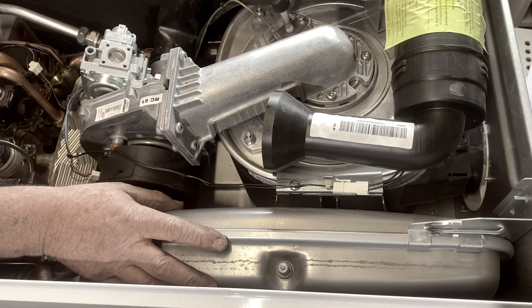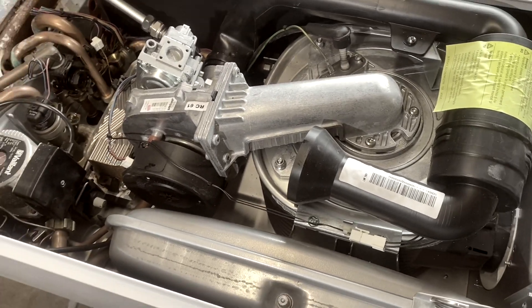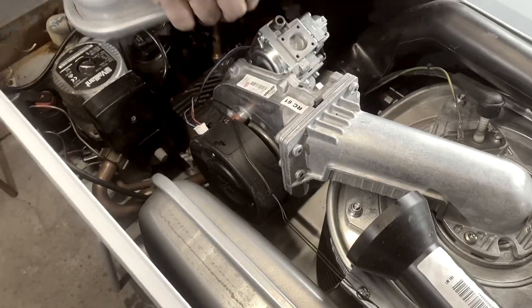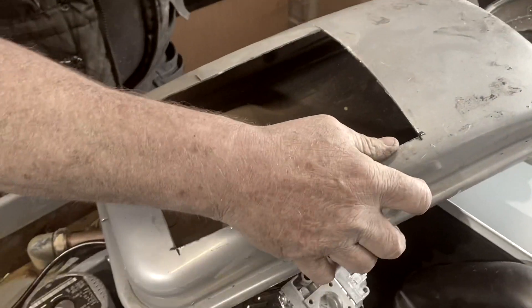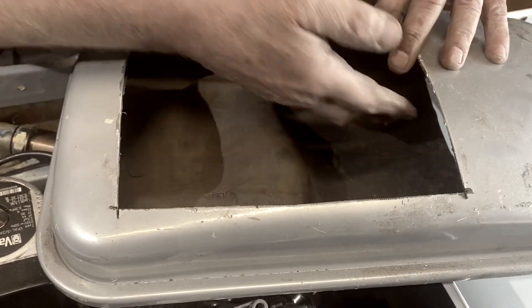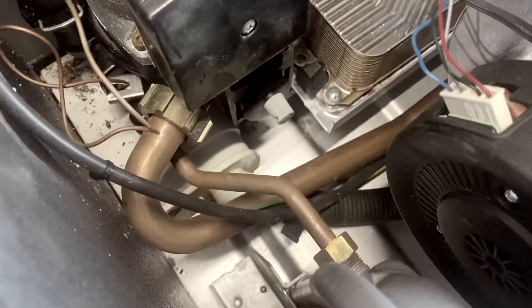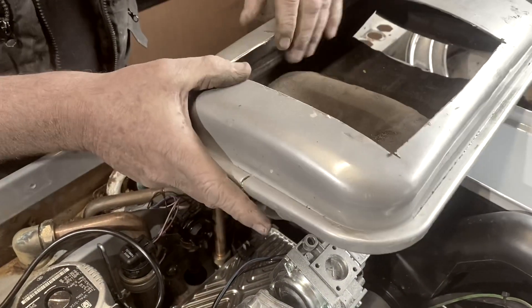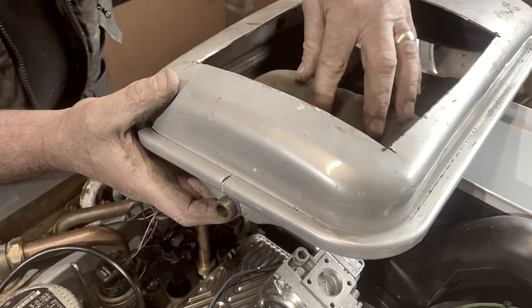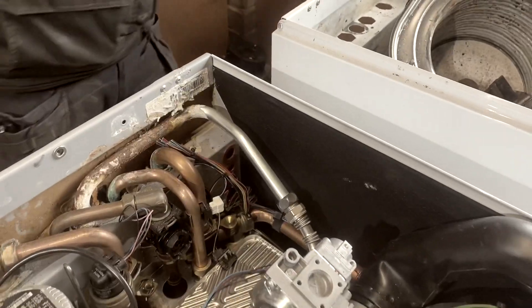That's where the expansion vessel lives on this boiler. I've taken this one off and cross-sectioned it so you can actually see inside the expansion vessel. This is where the air comes in, where you pressurise it to one bar. And out at the bottom here is the bit that connects it onto the heating side. So water's on that side of the diaphragm and air's on this side — if you listen, you can hear that's where the air comes out. So that's how expansion vessels work.